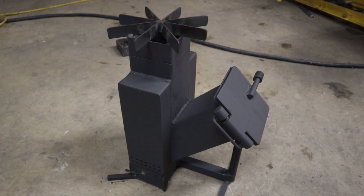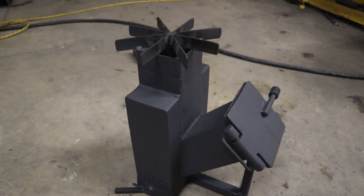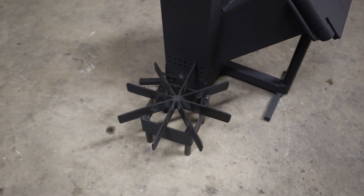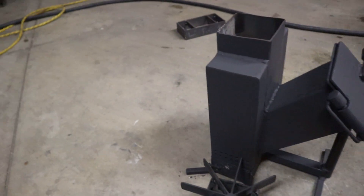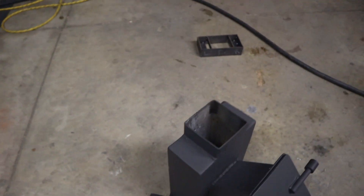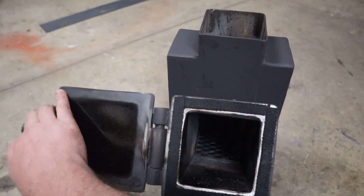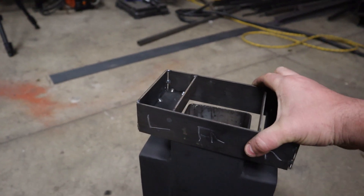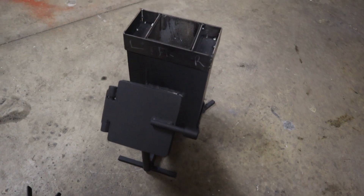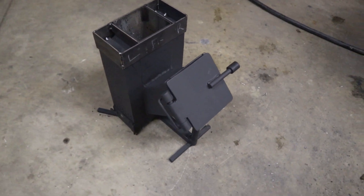Hello and welcome to another episode of BuildFixEat. Today we are going to build this rocket stove — a universal rocket stove that allows for multiple attachments and has secondary combustion. You can see that the grate comes off and it has an easy clean out on the bottom. We are also going to make several attachments so that in the next week or so we can build some stuff to add on to it — maybe a smoker, maybe an oven, maybe a griddle, who knows. Alright, let's get at it.